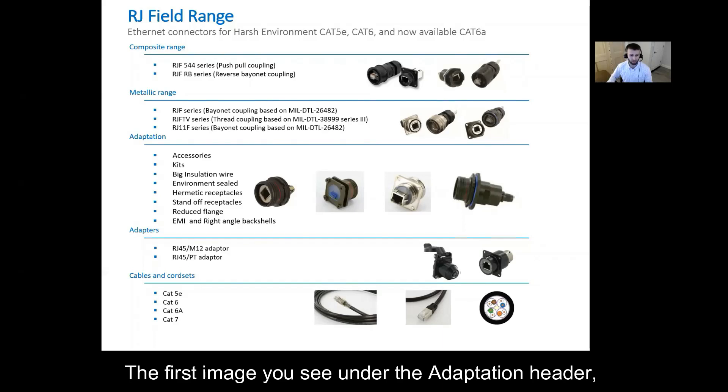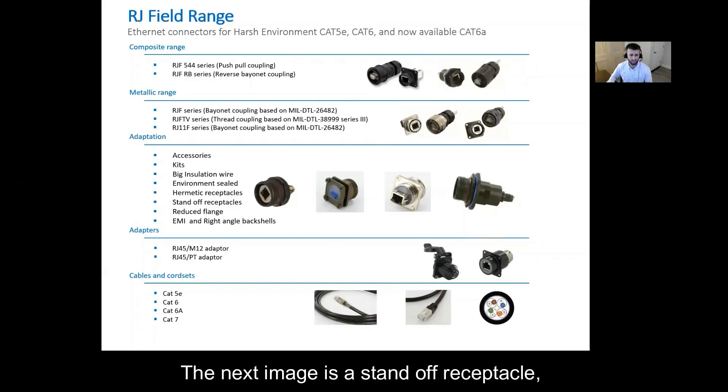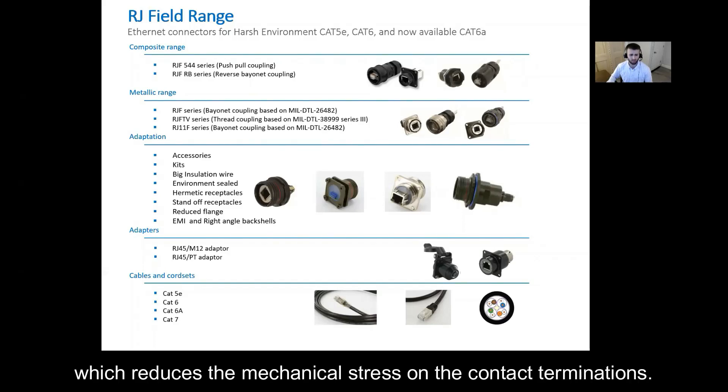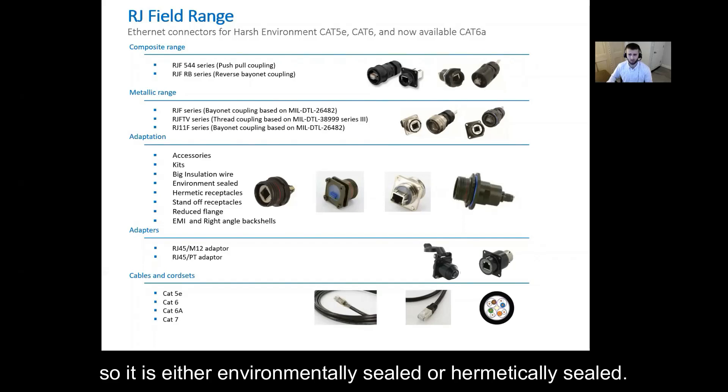The first image you see under the adaptation header is a reduced flange option and this saves weight and space. The next image is a standoff receptacle which reduces the mechanical stress on the contact terminations. The third image is potted, so it is either environmentally sealed or hermetically sealed.